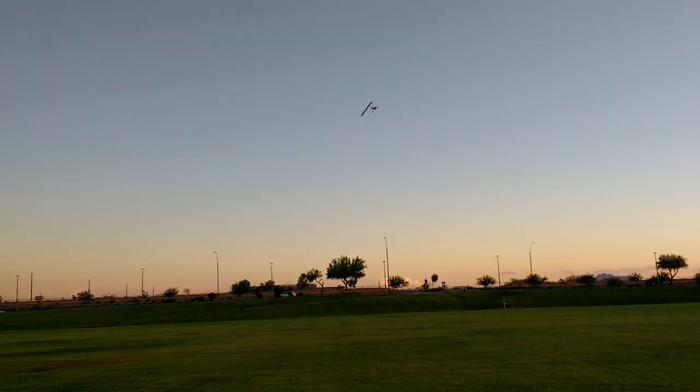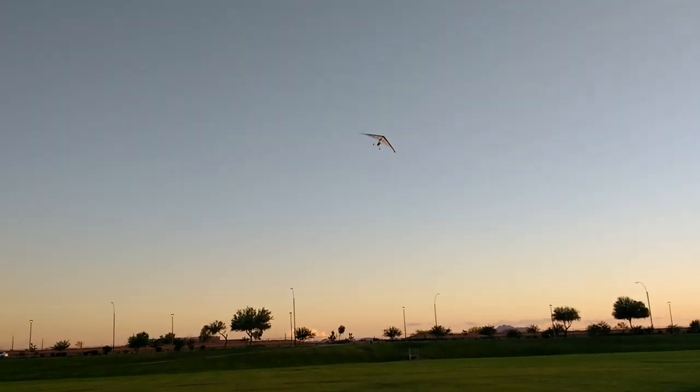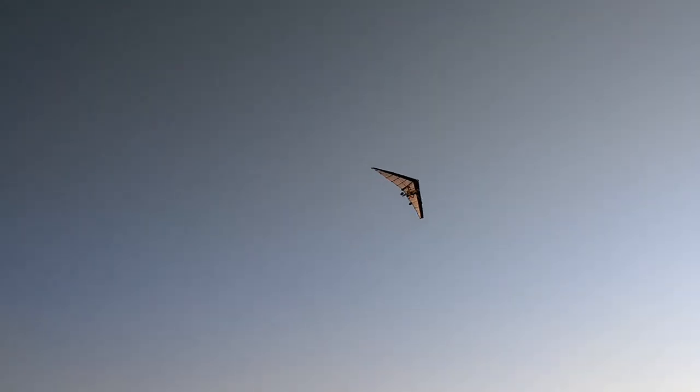A little pitchy up, so I'm going to have to change that. I need to move the battery slightly forward, I think. And it's windy too — the wind picked up. So I'm fighting the wind here. See if I can land it again.